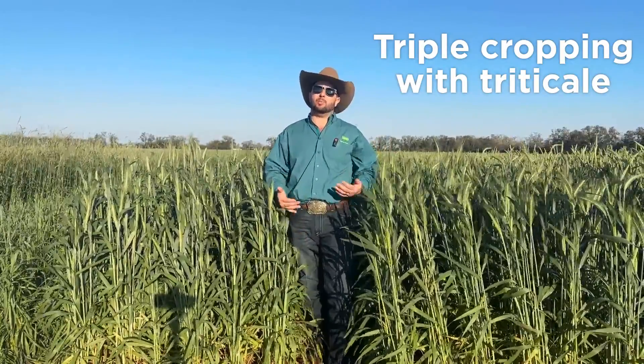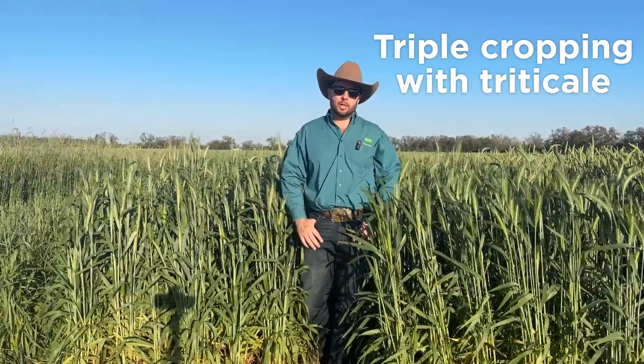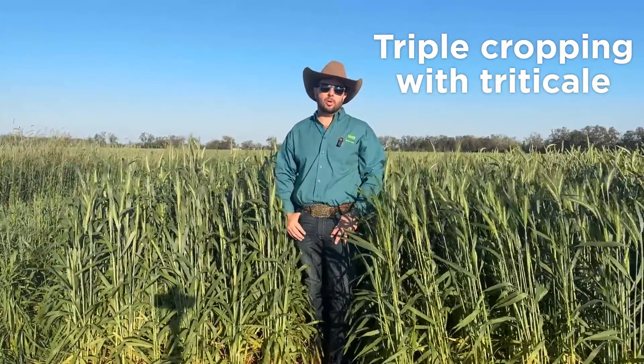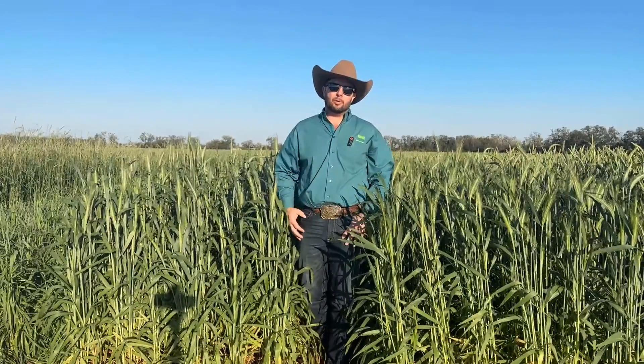Triticale is probably going to give you the maximum and the highest quality for your individual ingredients that you're going to put in the pit, to actually mix into your feedstuff. So it's really important to get the right product for your end goal.